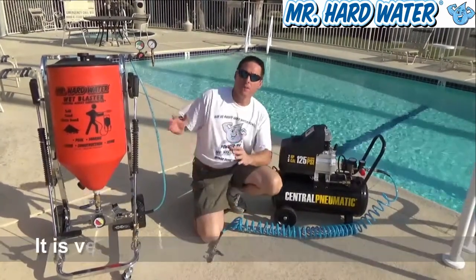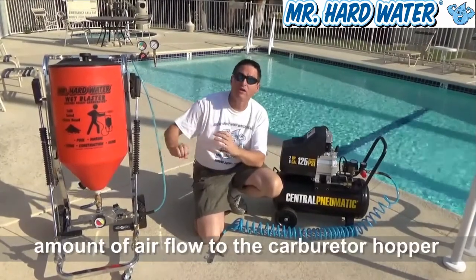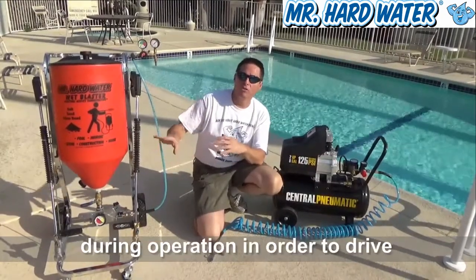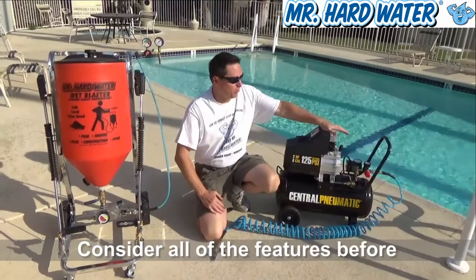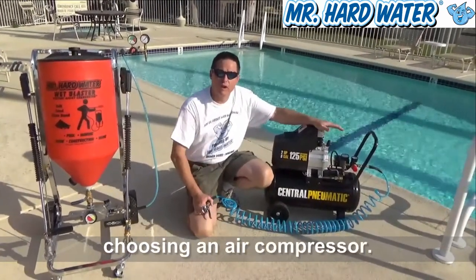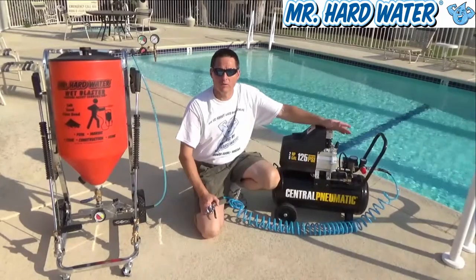That's a very important thing because when we're operating the carbureted hoppers, we need to sustain the airflow continuously in order to drive that media through the hose and get it to the surface where we're working. So the most important metric here is not just the size of the tank and the pressure, but also the CFM. Please do some research when you're looking for an air compressor to make sure it has a high enough CFM to deliver the airflow to your carbureted hopper.